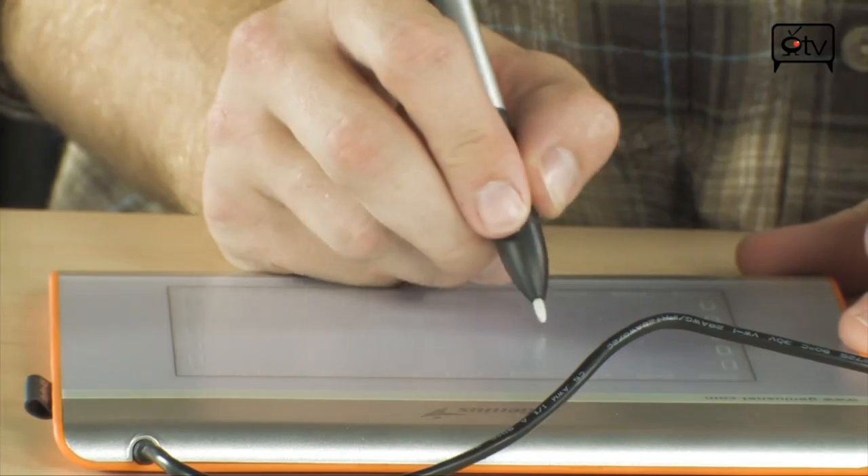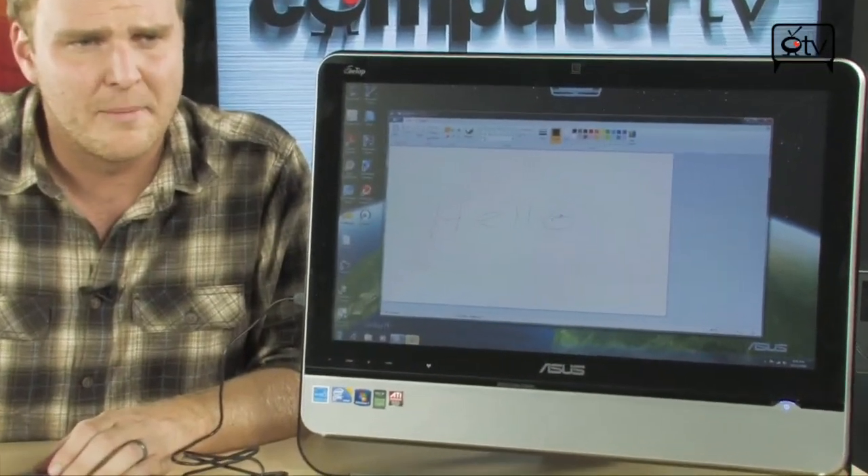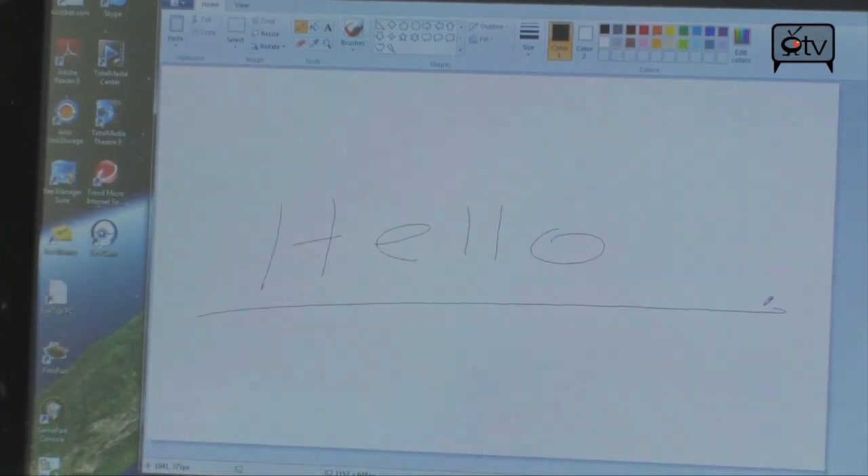So the harder you press down, the thicker your pen stroke is going to be. Using it, as I said, is very simple. Even using software like Paint in Windows, you can use this with. And you don't even have to use this for just image editing — you can actually use this for navigating your computer in place of your mouse if you so desire. You simply move your pen around and you do your drawing. Look at that — as I interact with the pad, everything shows up right there on the screen.